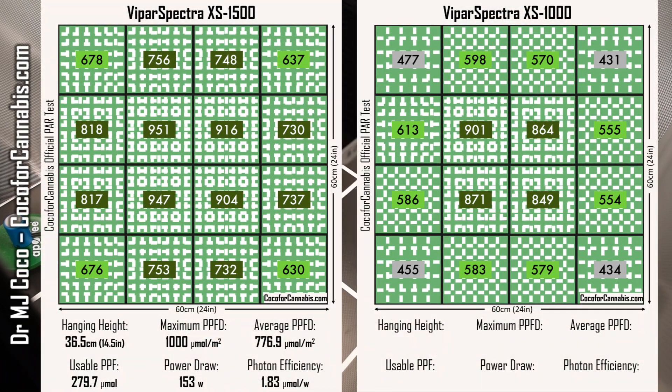Let's run the numbers. I had to hang the XS1000 pretty low — 28.5 cm above the sensor, about 8 cm lower than the XS1500 — to get the same maximum PPFD of 1000 micromoles per square meter. With the XS1000, the average PPFD was only 620 micromoles per square meter, meaning it delivered a total of 223.2 micromoles of usable light to the canopy. That's less than the XS1500, but of course the XS1000 also draws less power. I measured a power draw of only 117 watts, which means the XS1000 has a usable photon efficiency of 1.91 micromoles per watt — somewhat higher than the XS1500's 1.83 micromoles per watt. So the XS1000 is more efficient, but it's a smaller light.